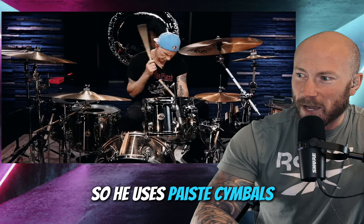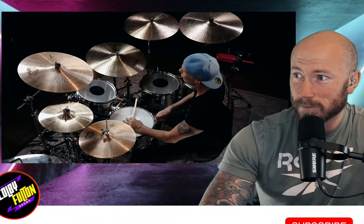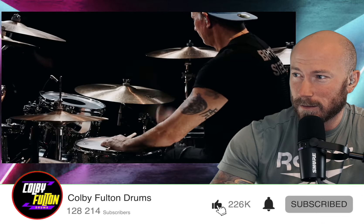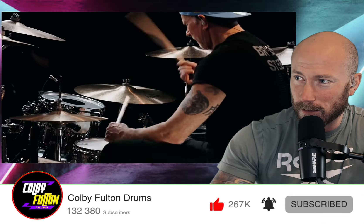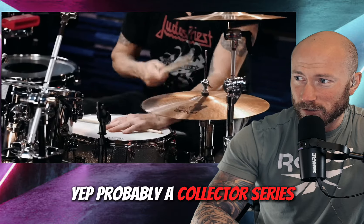So he uses Piesty cymbals, which are amazing cymbals. And it looks like he has a DW kit that he's using here — probably a collector series.